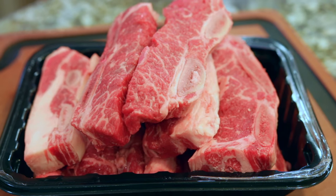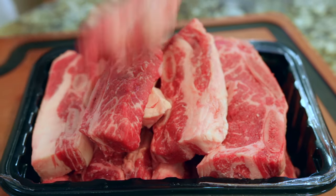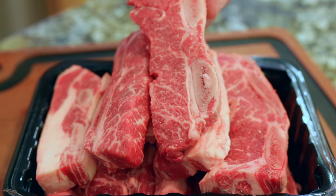For this easy recipe you're gonna need about two and a half to three pounds of bone-in beef short ribs. These are the 3/8 inch cut and you can see they're choice — nice marbling in there. They're gonna be wonderful.